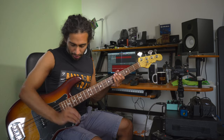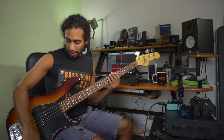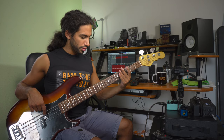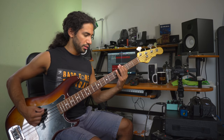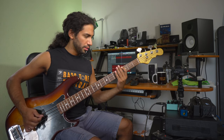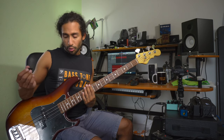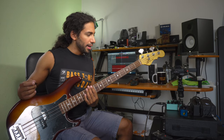Let me show you how the bass sounds on its own first. This is the tone with volume fully up and tone control fully up, first with fingers, and now with the pick. Now I know we need some drive.